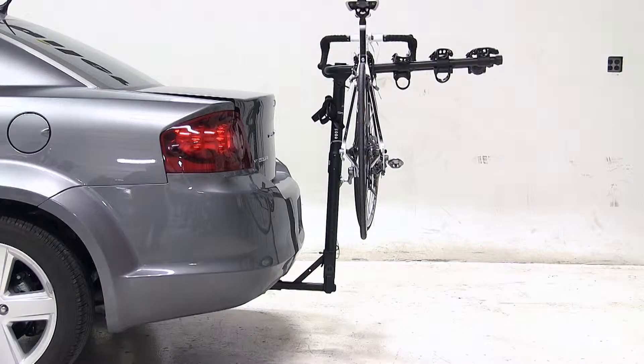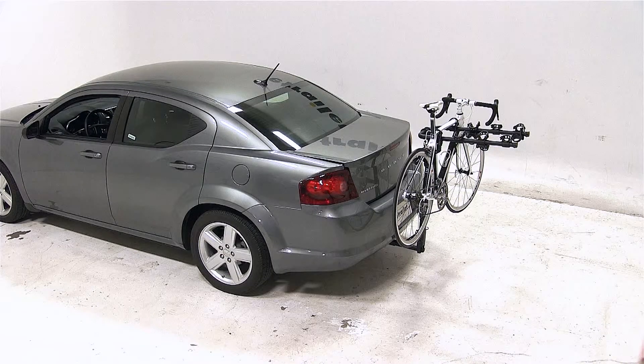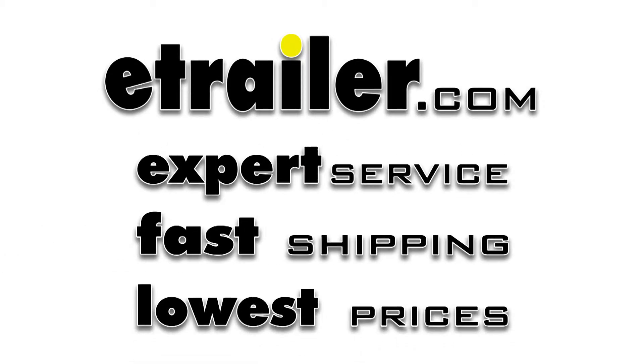And that completes today's test fit for the Hollywood Racks Traveler 4 Bike Carrier, part number HR8500, on our 2013 Dodge Avenger. We'll see you next time.